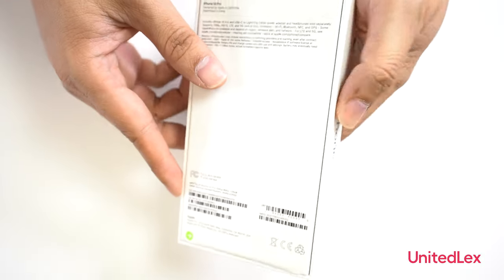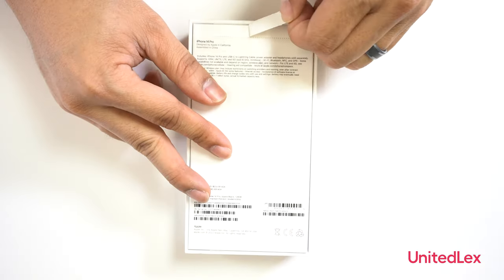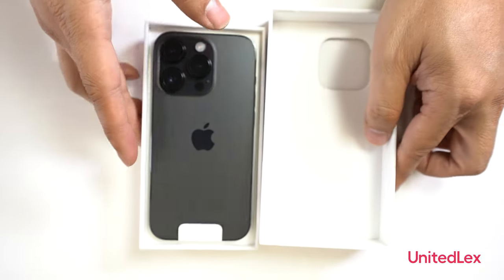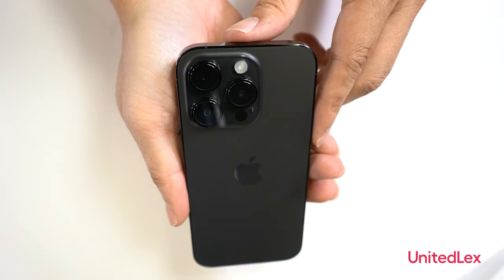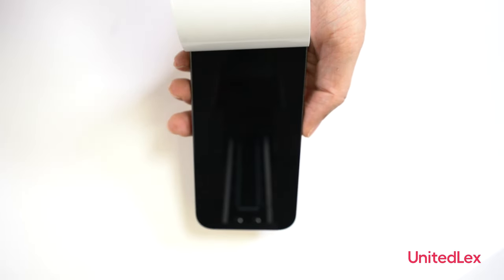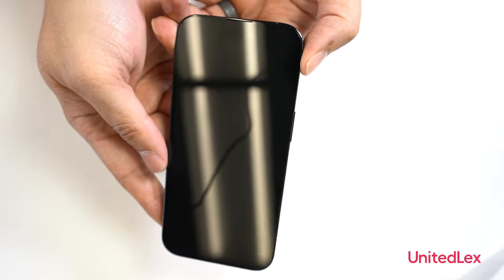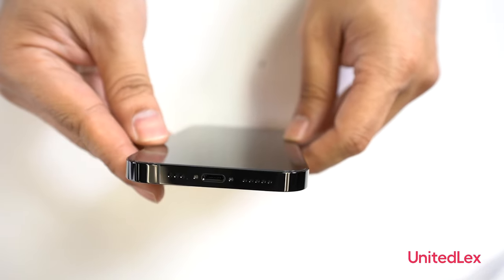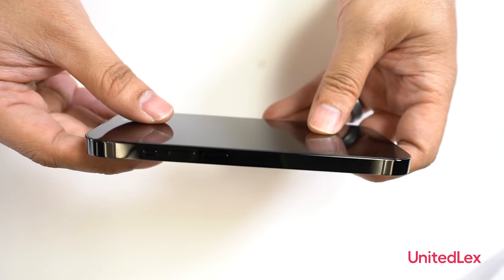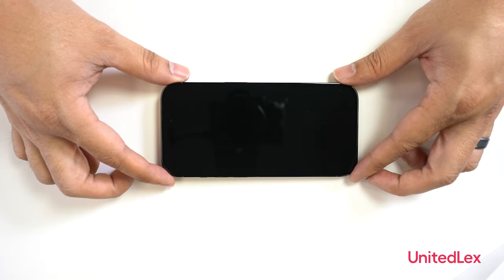Let us unbox the new iPhone 14 Pro. A noticeable difference is the rear camera lens housing that protrudes higher than the previous iPhone 13 Pro. The Super Retina XDR display has a ceramic protection and is brighter up to 20,000 nits. It also has a new always-on feature.